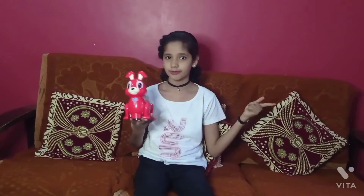So this was all about this bunny and my video. Meet you in my next video. Take care, bye bye!